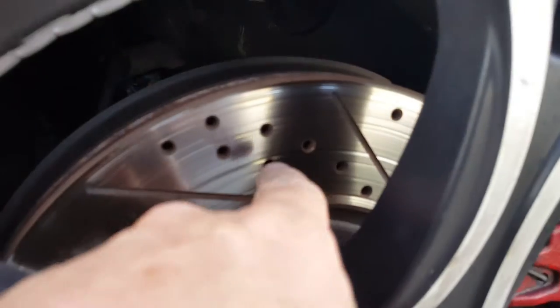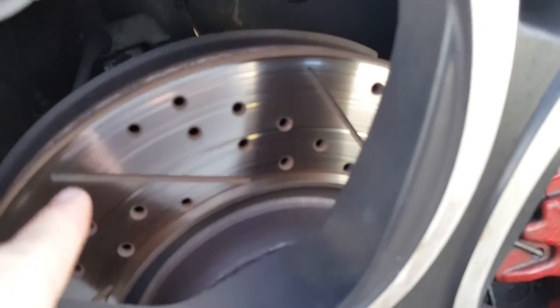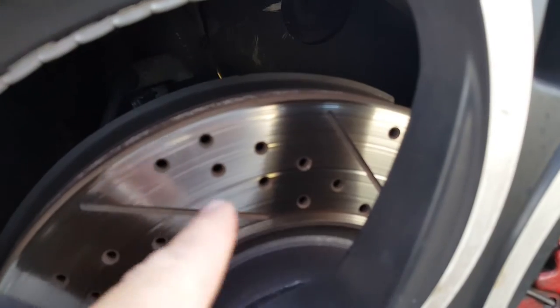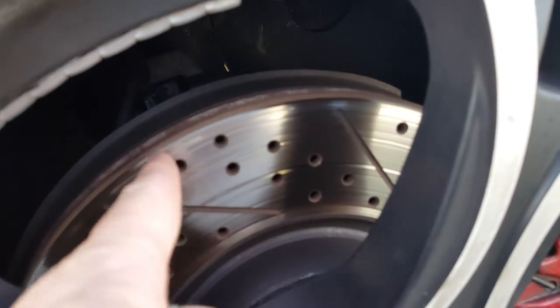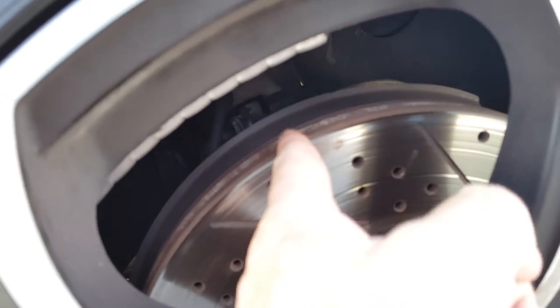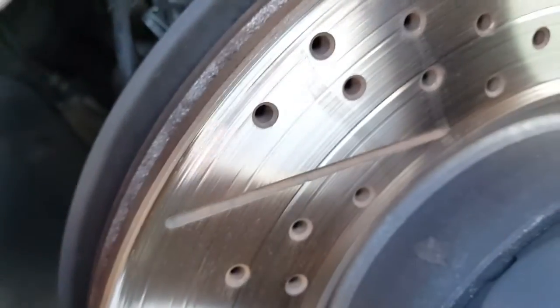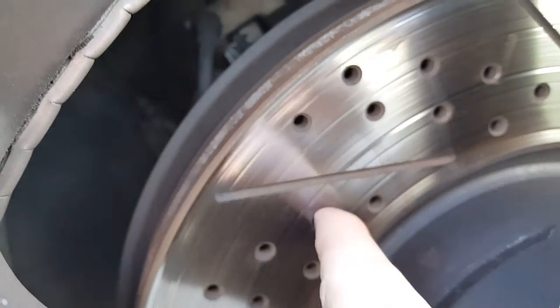On another note, you can see my rotors are toast — look at these lines and grooves. These are ECS geomet rotors, cross-drilled and slotted. People gave me hell for having them, thinking the orientation is backwards, but it's only backwards if the directional vanes inside are directional. Mine are non-directional — they go straight. If you look closely you can see little vanes or channels between the two faces — these are vented rotors. Since the vanes are straight, it doesn't matter which direction they face.